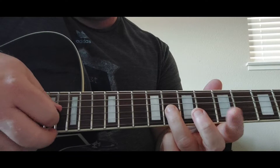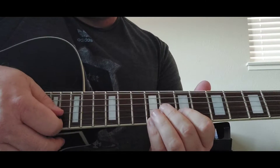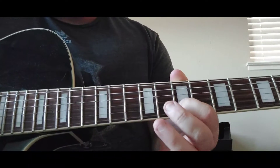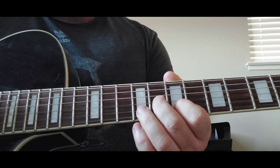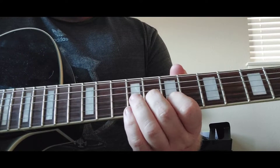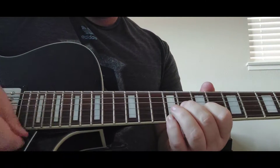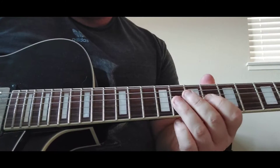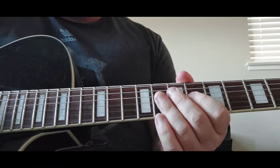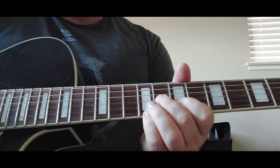And hit it again on the 8th fret. So that little bit is a little chord here. You would put your finger on the B string at the 7th fret, the G string at the 8th fret, and then the 9th fret on the E. So that last part you'll do that 3 times — 1, 2, 3 — and then that's 4. And 5 is that chord.